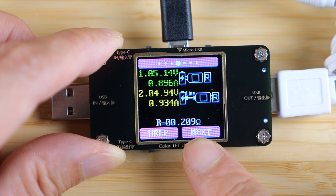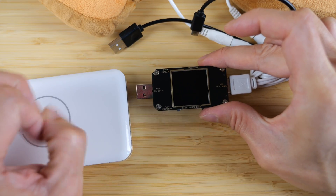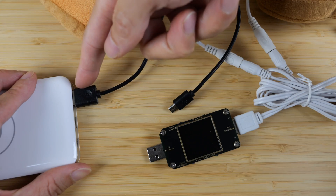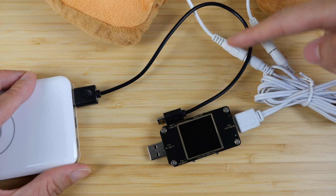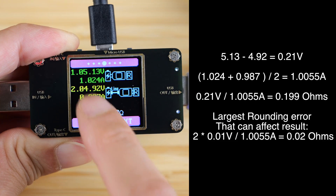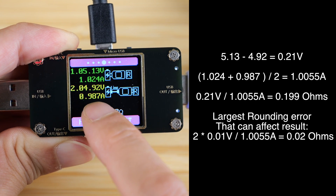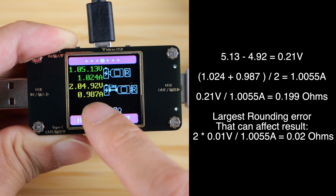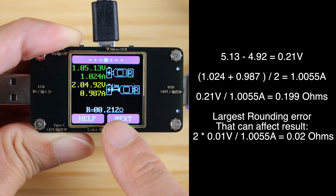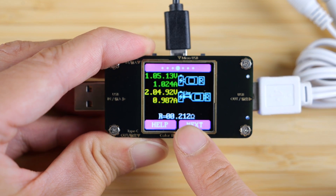If you want to figure out how it does this calculation: when you plug this in, it takes a measurement of the voltage and how much current is going through and uses that as a baseline. When you plug in the cable, it's counting on you drawing the same amount of current. The current flows through the cable and back, so there's a voltage drop across the cable. They calculate this as voltage one minus voltage two — the difference in the voltage drop — divided by the average of the two current readings. Those two currents are supposed to be the same, but because they're not, they just average it. So you get 0.212 ohms. If you do the calculation it's going to be off a little bit because of rounding errors. So now we know this cable is 0.21 ohms.